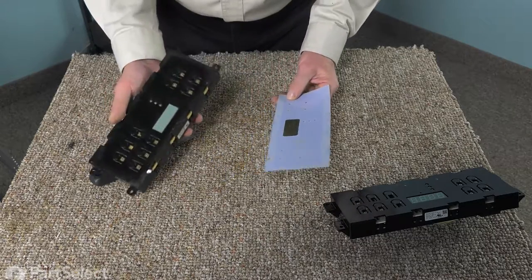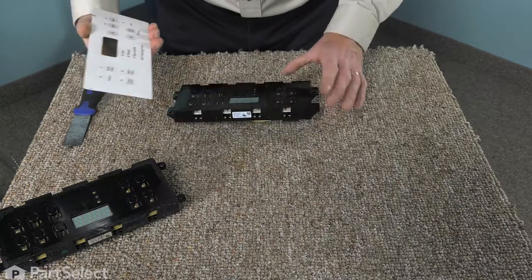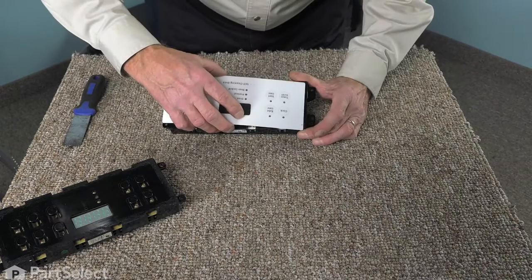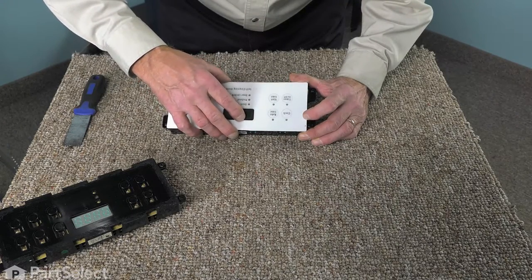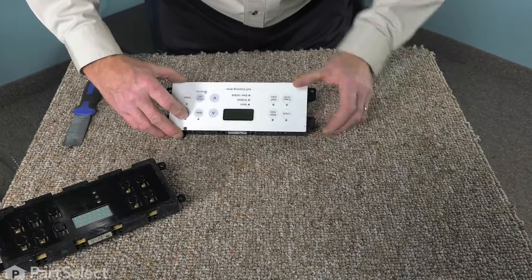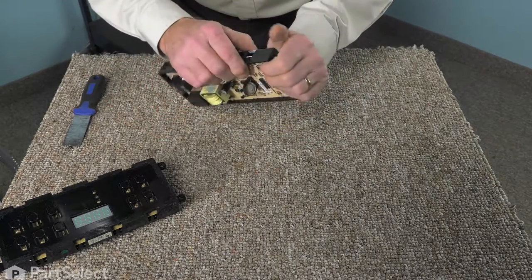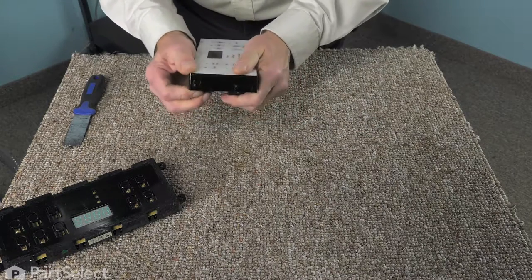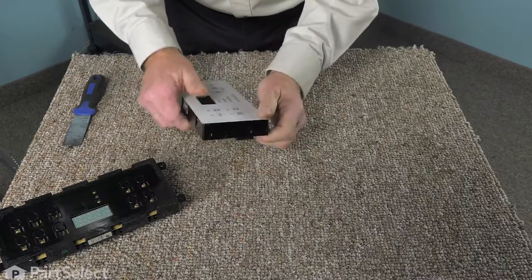Then carefully peel off the old control and discard it. Then we'll take our new control and carefully line up that film, lay it onto the new control and press it into place. There should be enough adhesive left on there to hold that, but if not, you can use a very thin double-face tape to hold it in place.